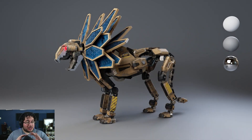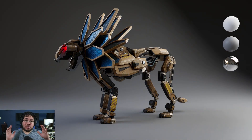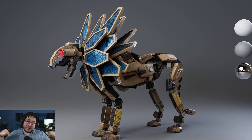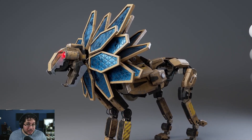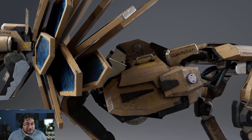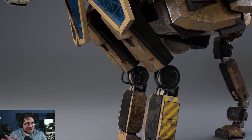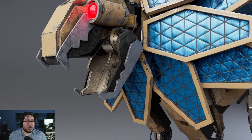We go over modeling, texturing, and all of the different things that you need to know in order to create a result like this. If you want to check it out, the link's gonna be down here. There's a 90% discount for Udemy, and here's gonna be the final little sample of the course, so in case you want to check it out before you buy it, you can get an idea of what we're gonna be covering.